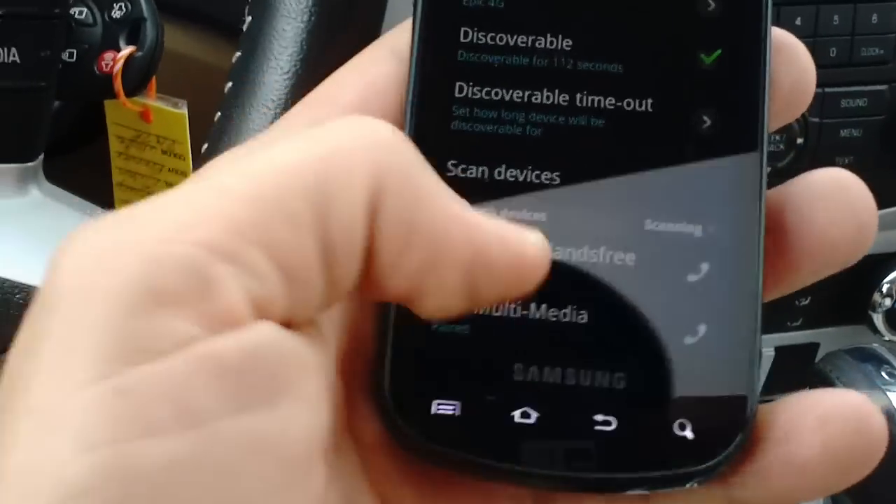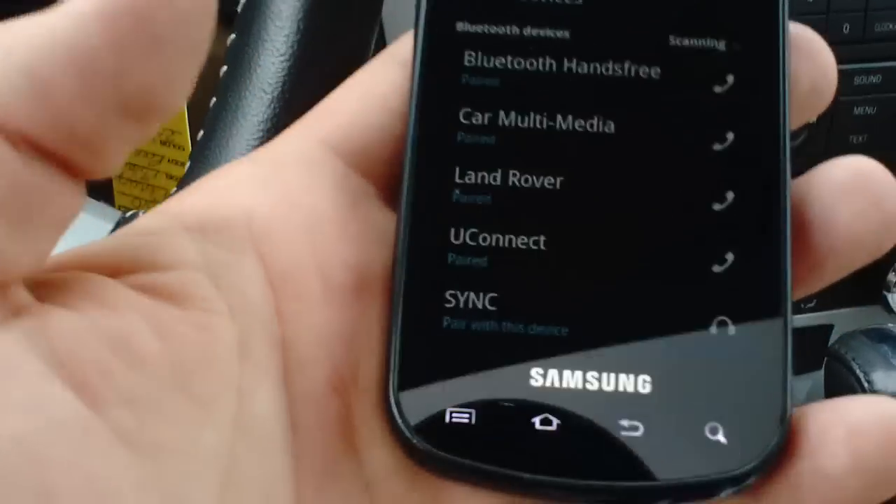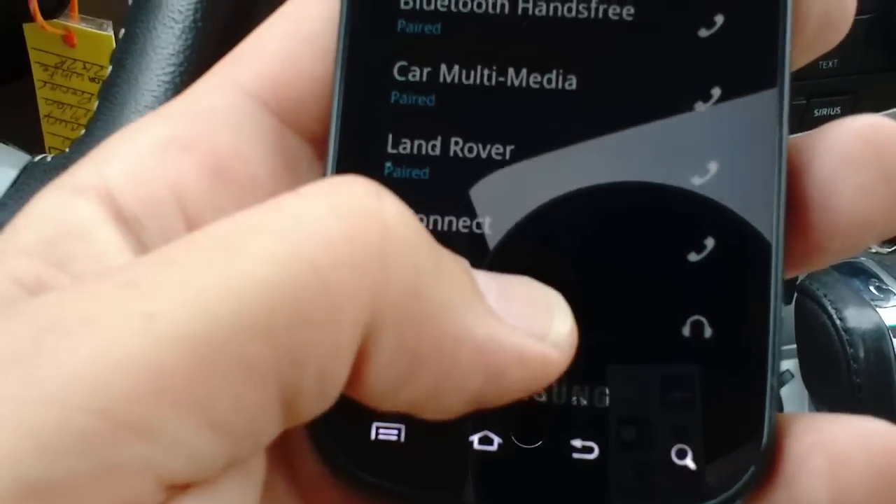Search for SYNC on your device and enter the pin provided by SYNC. Now SYNC will come up on my device at the bottom there — you see it.